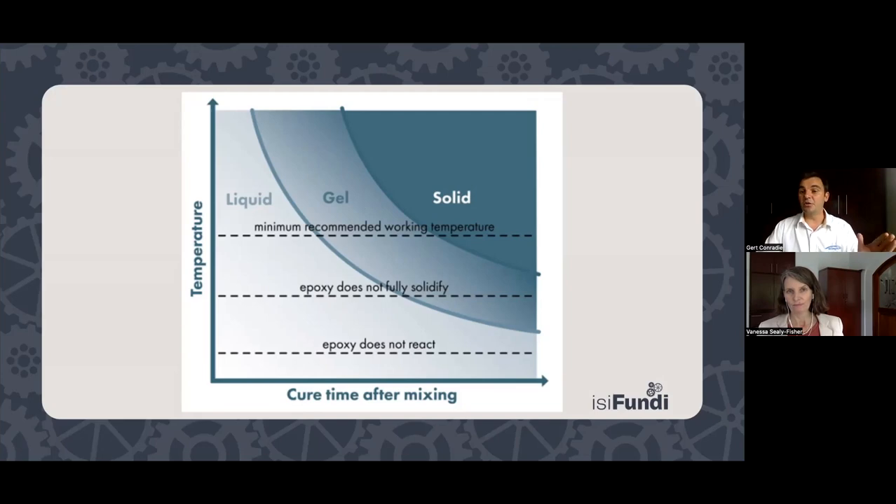Coming back to the question about drying versus curing: the drying stage is the gel stage — it still hasn't gone to the solid film that actually protects the substrate. That solid film is your cure stage. From liquid to gel, there can be quite a long period — it could be days for the coating to actually dry before it starts fully curing and providing a protective coating. It seems it would be a good idea to plot a graph for your project site using the data sheet temperatures, even just in Excel or on graph paper.